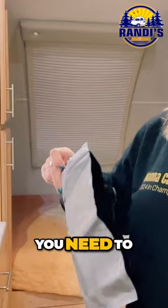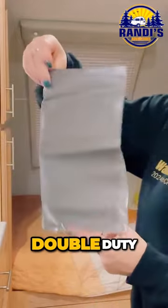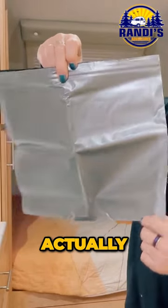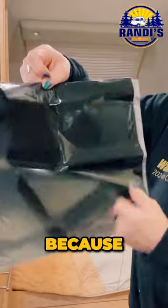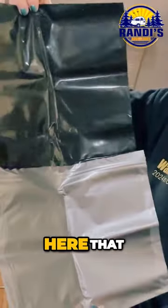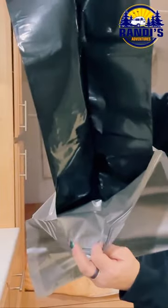The first thing you need to know is I use these bags called double duty bags, and they're actually pretty genius because you've got this inner bag right here that folds down inside of this outer bag.